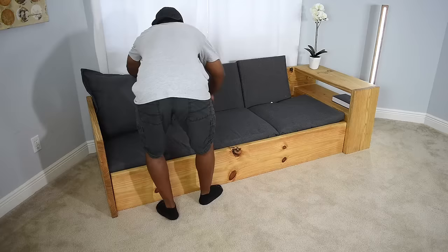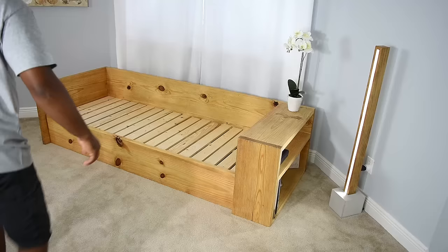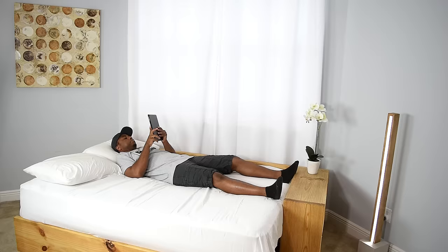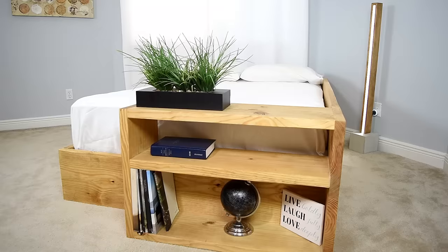Ever want to maximize your space? Today I'm going to show you how to make a sofa that turns into a bed. Finding cushions for this will be the challenge but I'll tell you what I did later on in the video. With the pillows removed, simply pull out the front of the couch which gives you a twin size bed, but it doesn't stop there — pull it out a little further and you also have a full size bed.